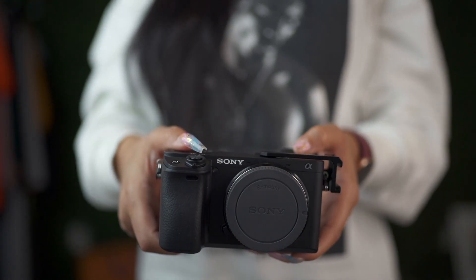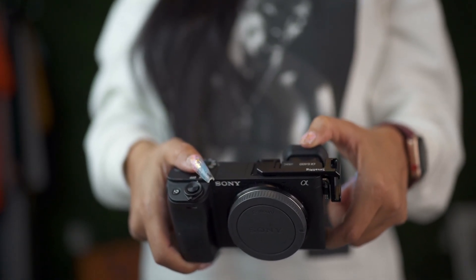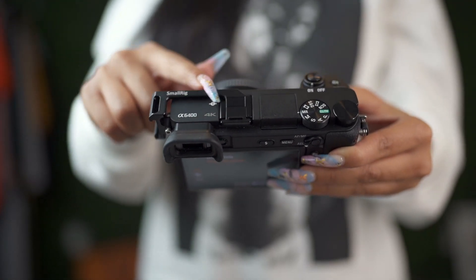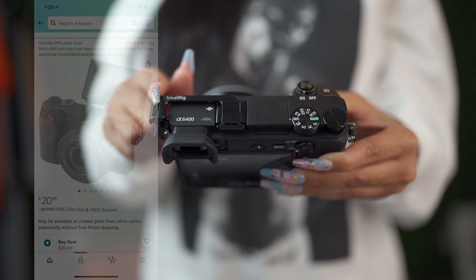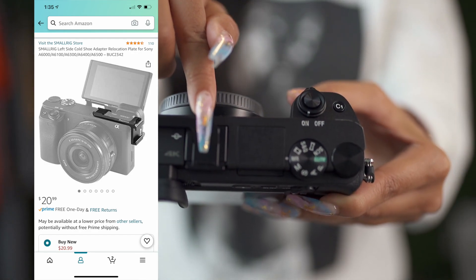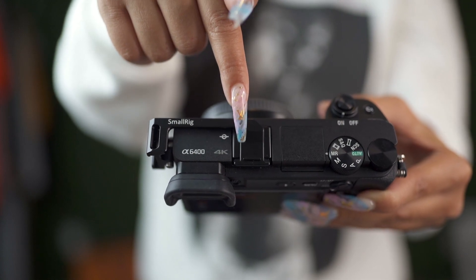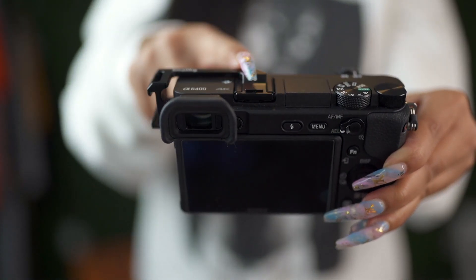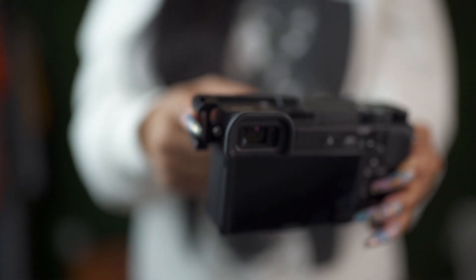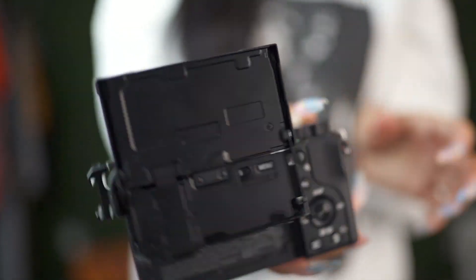Let me explain some of these basic accessories. You see this little attachment right here — this is called a cold shoe. I always get confused whether it's a cold shoe or a hot shoe, but I think it's a cold shoe. It goes into where the mic would normally be. I had to move my microphone to the side because with this particular camera the screen does flip all the way up.